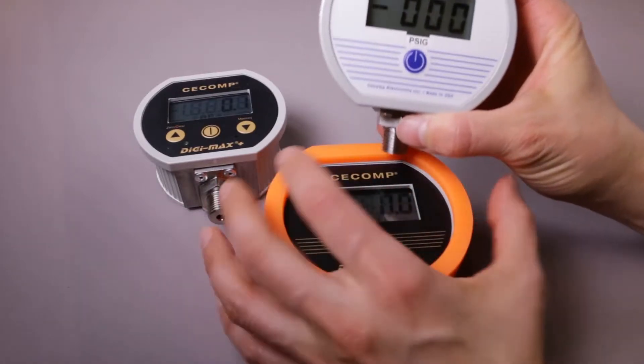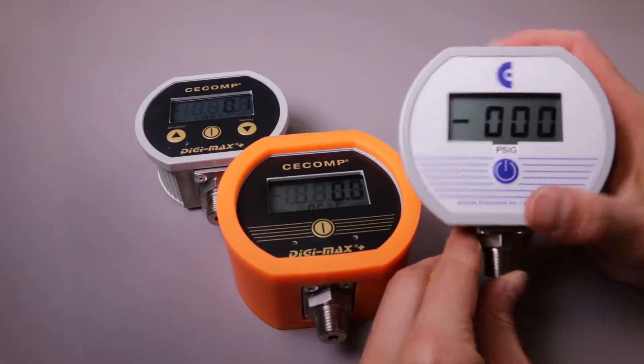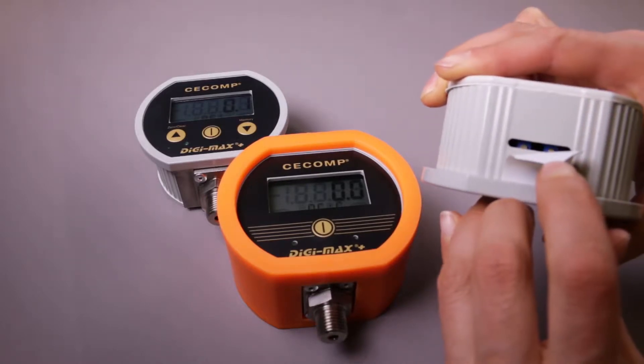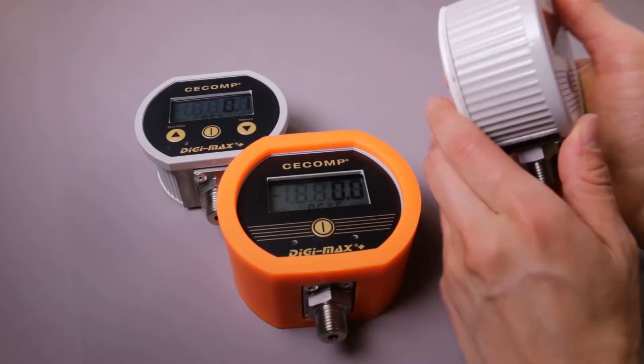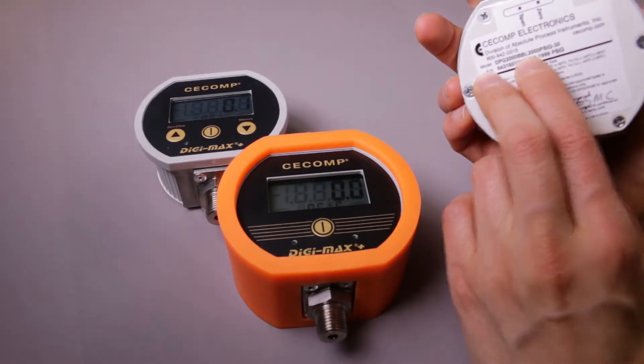This first one is our standard DPG-2000B. It's just got top potentiometers here for calibration and an on-off button on the front. You might say CComp, but you will have DPG-2000B written on the back.